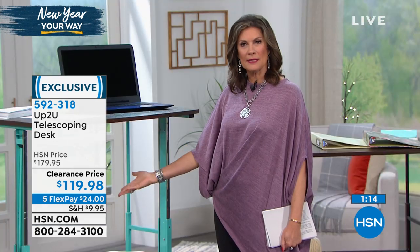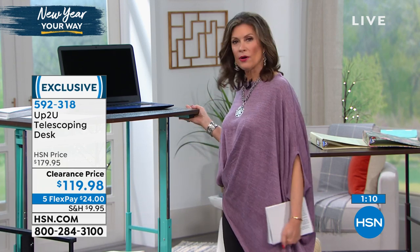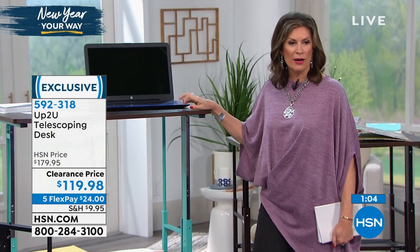Look at the shelves — everything collapses, and then it's on wheels so whenever you want to move it around, you can. Up, down, all around — it'll go absolutely anywhere. On your credit card today, $24. Let me go through the colors one more time.